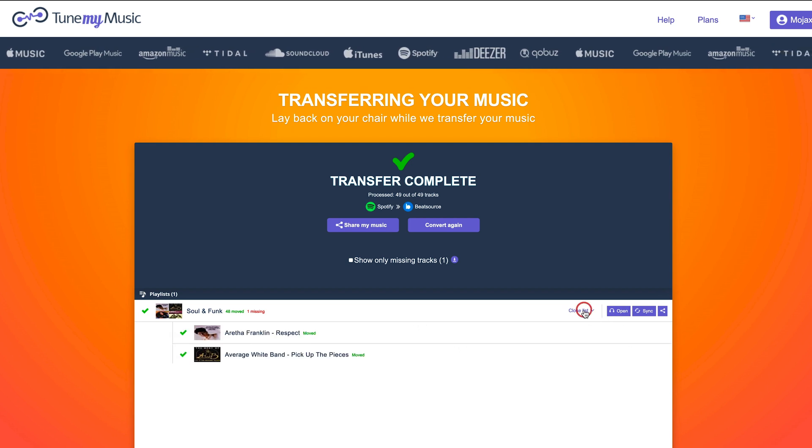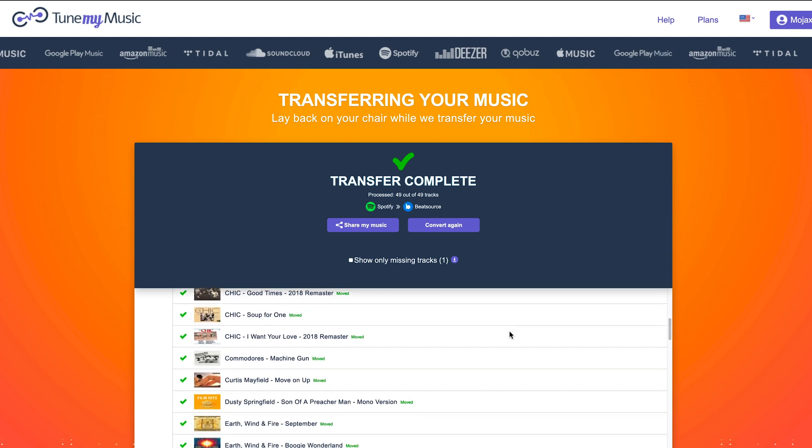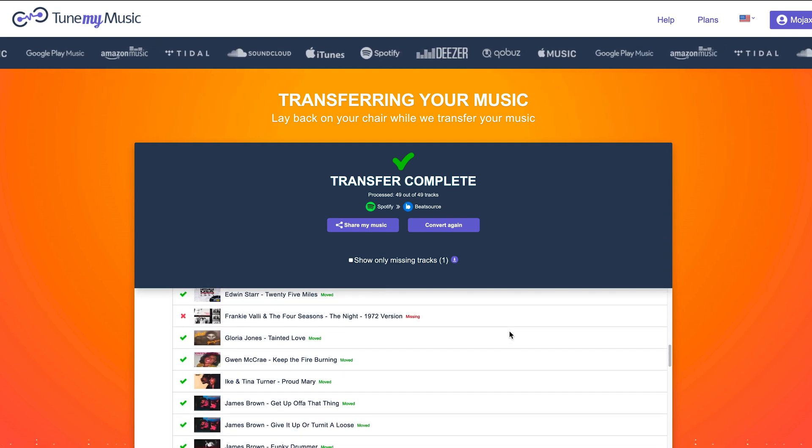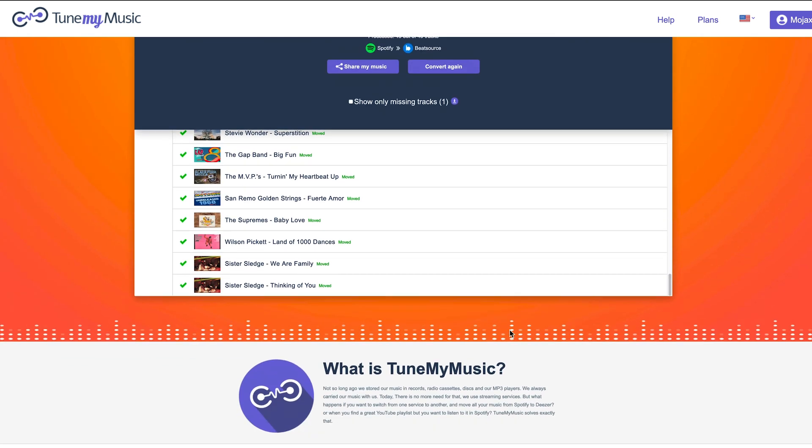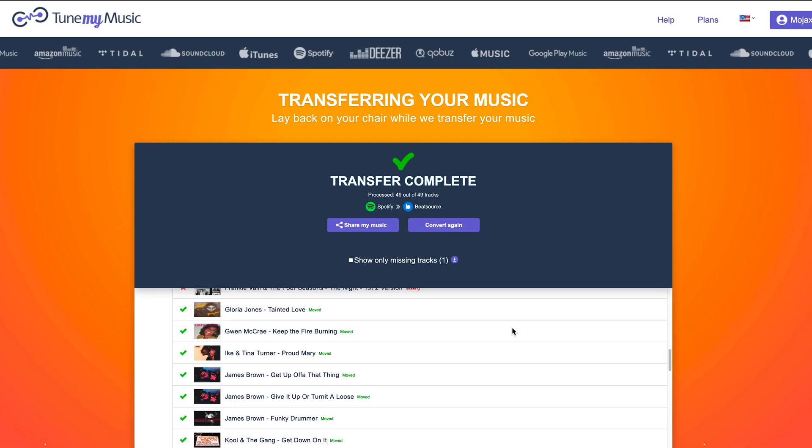For example, I know that everything in this playlist is in the BeatSource catalogue, as I've transferred it back and forth a few times already, but TuneMyMusic hasn't found one. It's easy enough to go into the playlist in BeatSource and add that extra track in though.